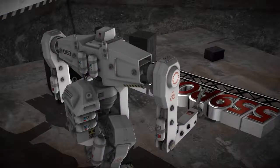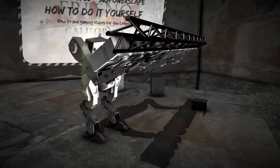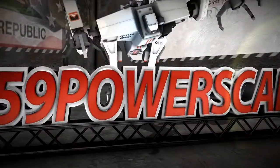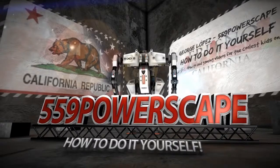Today we're going to remove the passenger taillight on a 2013 Ford Edge. The tools you're going to need are a 5/16ths socket and a trim removal tool. Let's go ahead and get started.